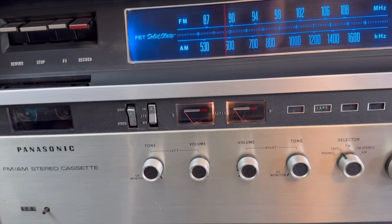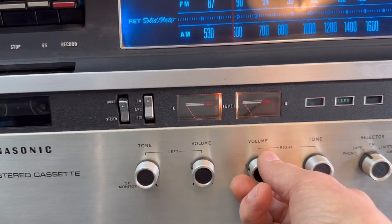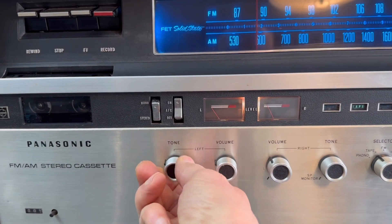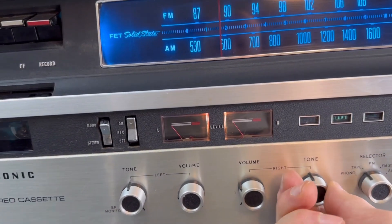Something interesting: the VU meters work when the tone controls are put in these positions — sort of a neutral tone. And when you turn the tone controls to the meter style, they respond accordingly.